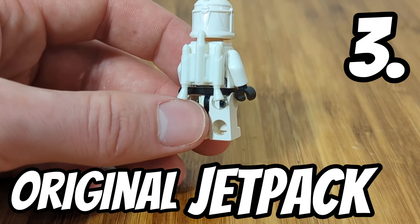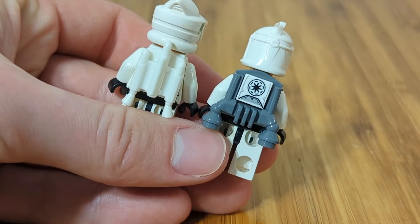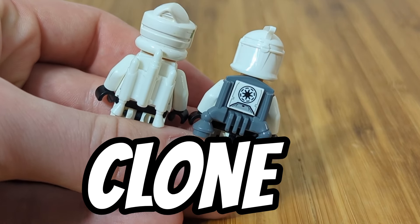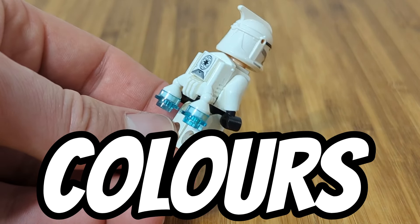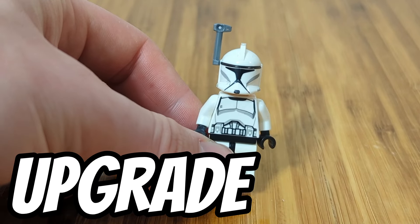Next upgrade is jet packs. This is the original jet pack and it looks very good. Here's what the newer style jet packs look like — both can add great upgrades to your clone army. The new and old ones also come in various colors and you can put whatever tile you would like in it as well.